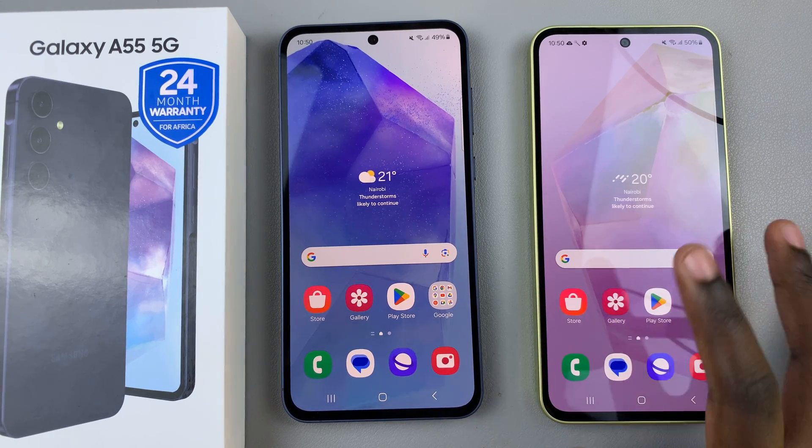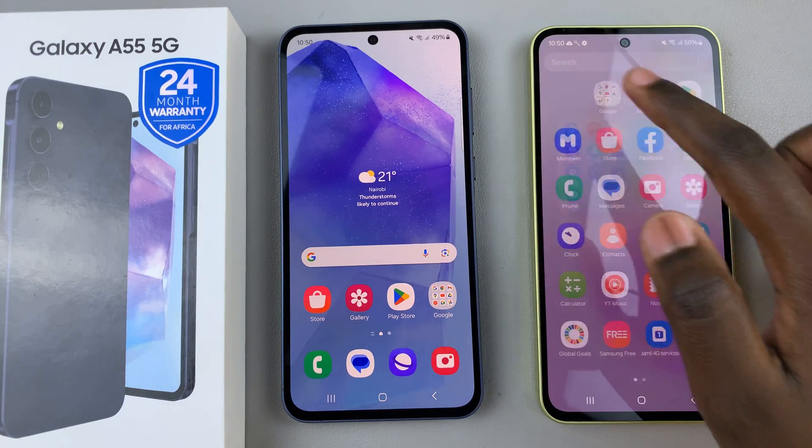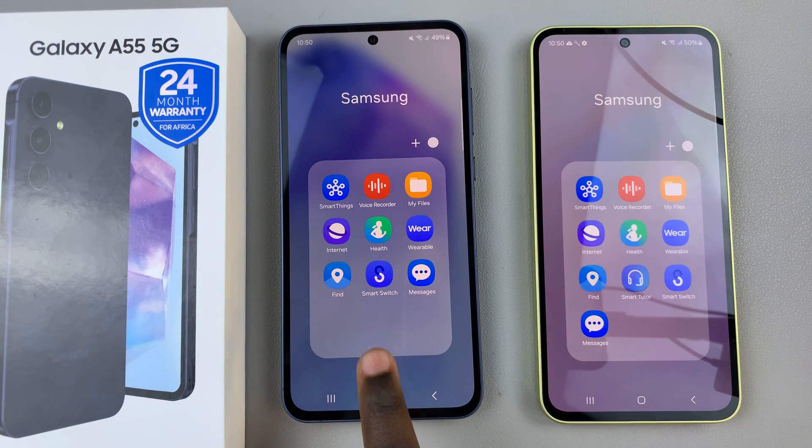Ensure that you have the Smart Switch app installed on your old phone, and then the next step is to open Smart Switch on your brand new phone.